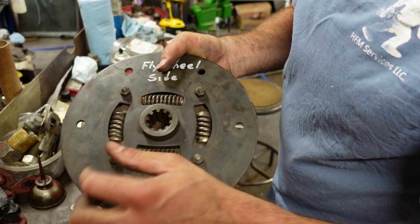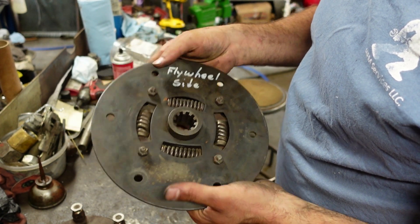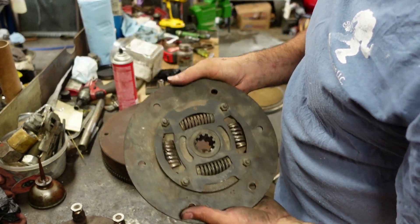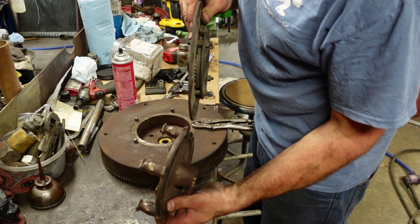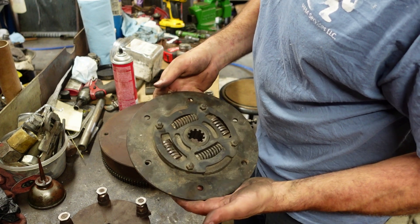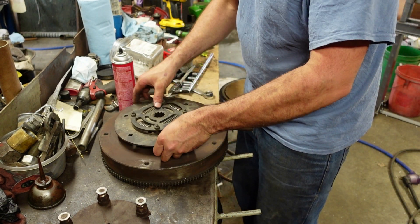This one has just about brand new splines in it, it has 2 broken springs. I bought new springs and it's rebuildable. This is the flywheel side, and it's a little bit narrower for splines, but the splines are good. These are known to hold up — these are known to be a much better quality part. So I want to mount this onto there.